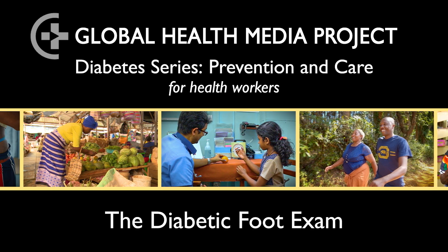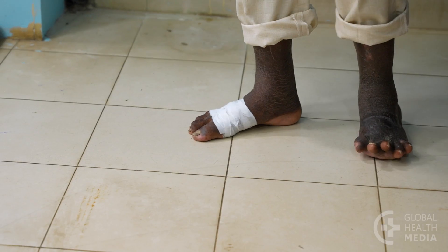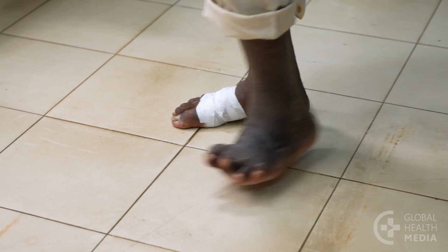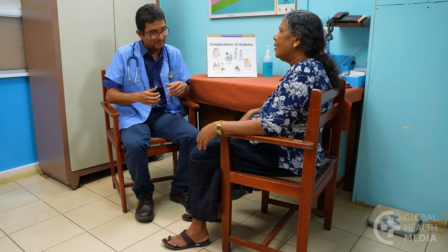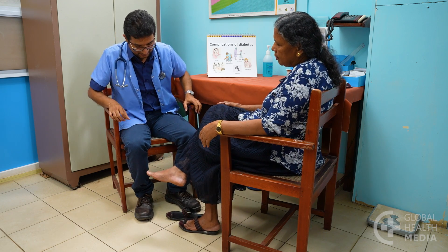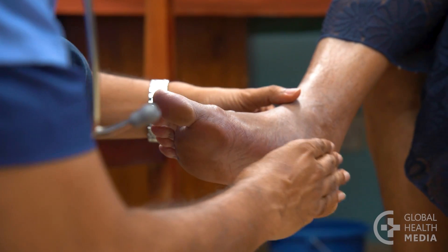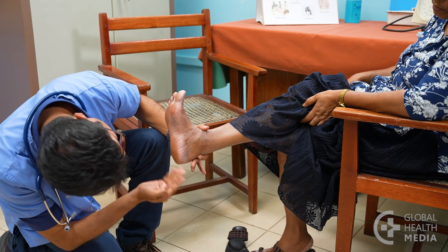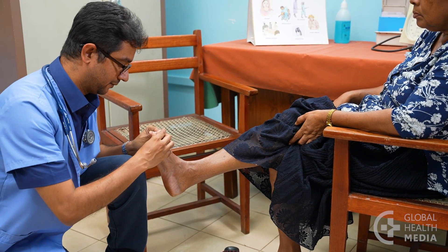The Diabetic Foot Exam. Foot problems caused by nerve damage are among the most common and life-altering complications of diabetes. Examine the feet of all people with diabetes at least once a year. This simple, quick exam doesn't need any special tools. Using temperature and light touch, you can accurately identify loss of sensation early when prevention is most useful. It only takes a minute.